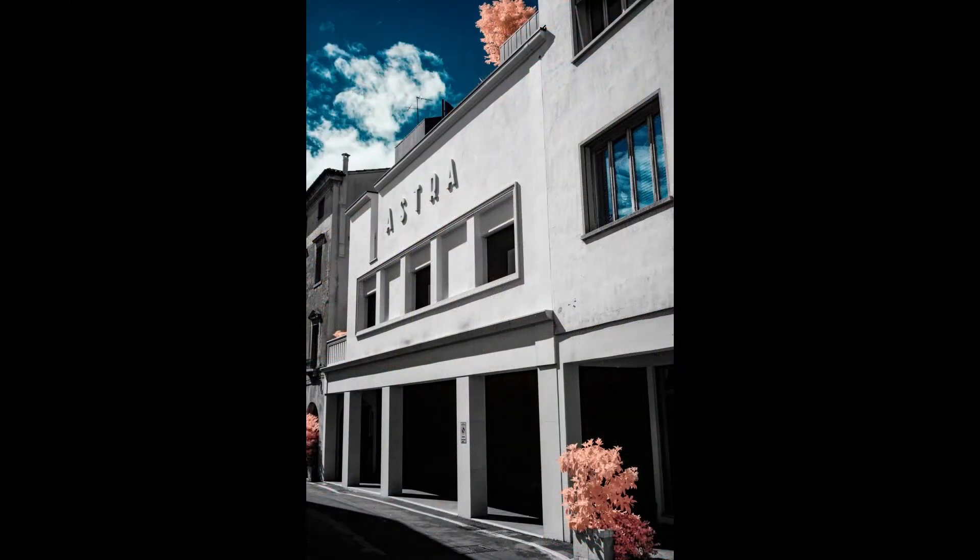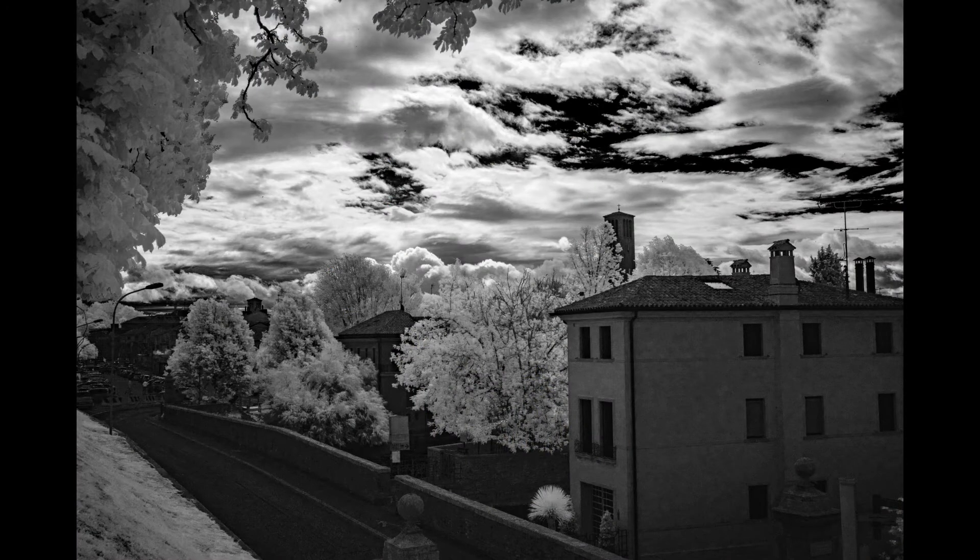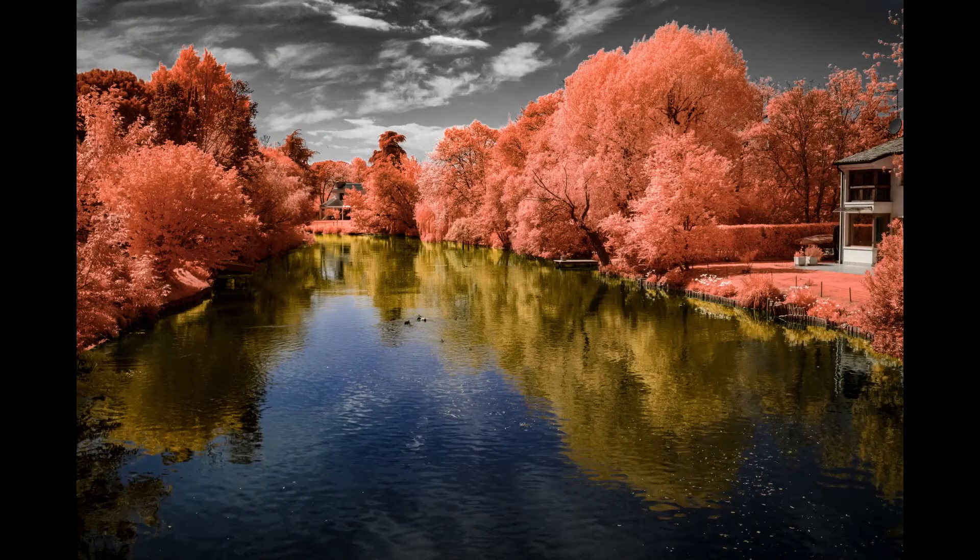You can see some image samples right now. They are taken with orange, red, and infrared filters like the 093 from BMW. As for hot spots, I didn't find any, even at f22. So it's a very, very good lens for infrared pictures.